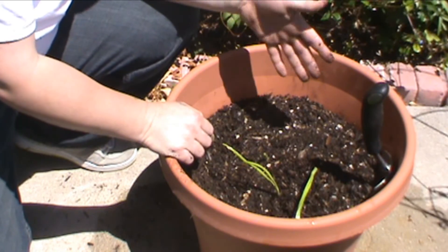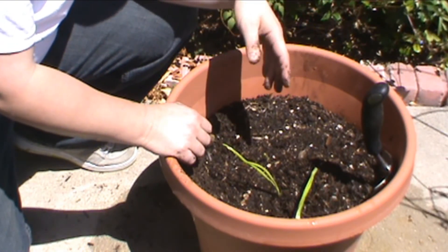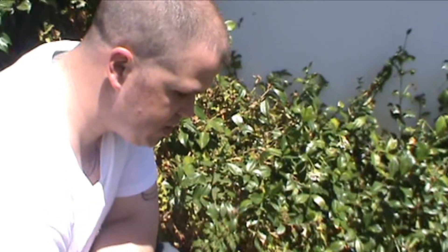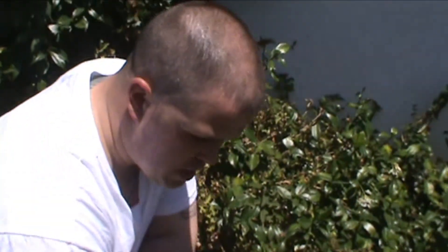During certain times of year you're good to start planting them — say around after your first frost, they say it's a good time to start growing these. And during the summer sometimes, because the sunlight and the warm weather does help out a lot with it. So that's your basic steps in growing garlic, and I hope it works out for you and you get some really good garlic. This is Garrison, signing out.